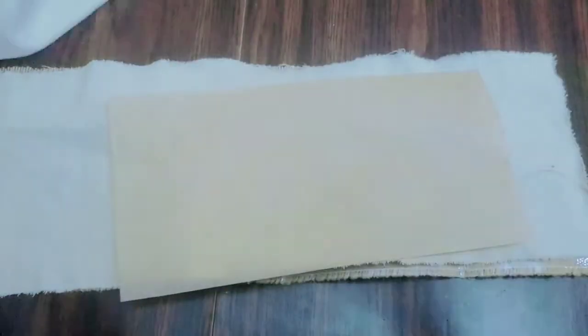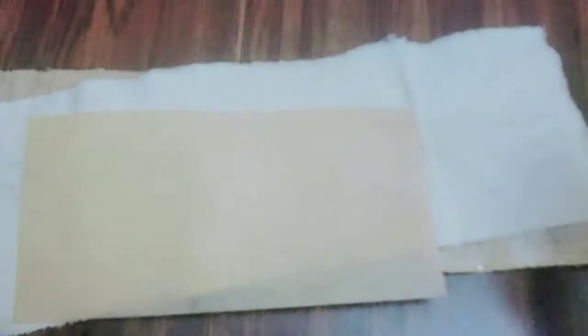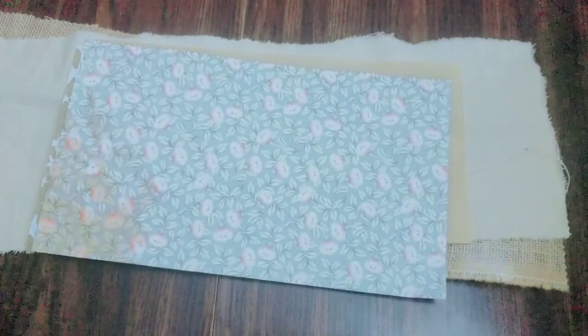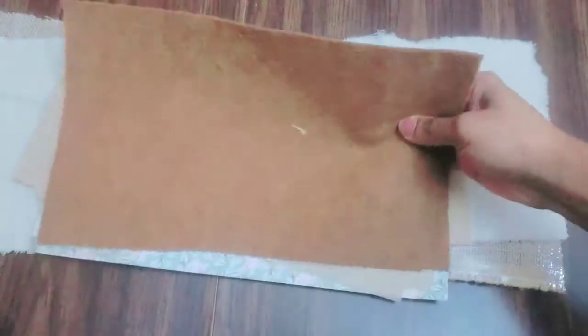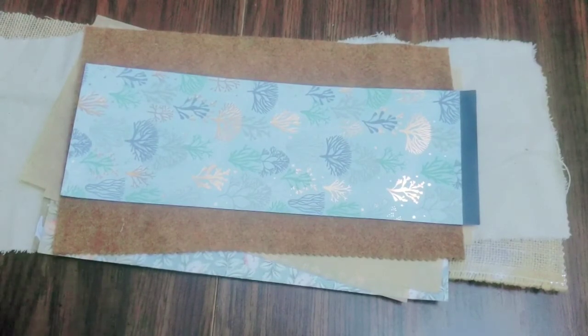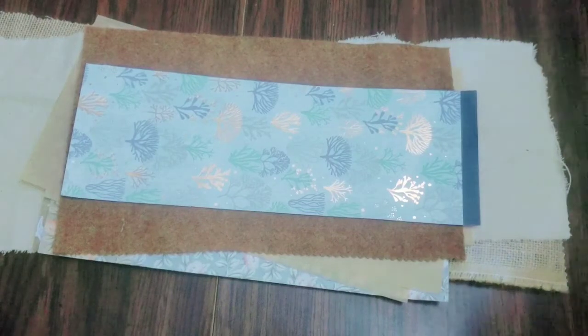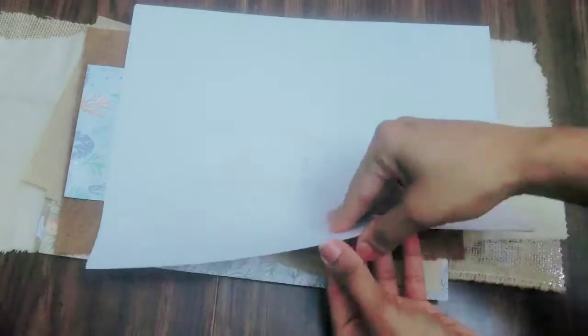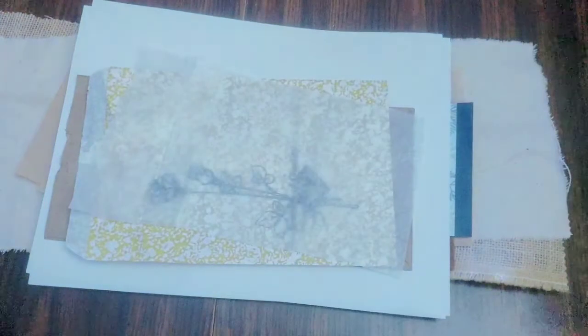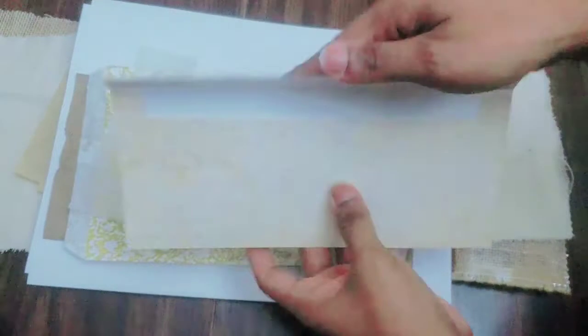Here's a scrap of canvas, a deli sheet — natural brown deli squares that I used to package my sweet potato pies this past Thanksgiving — some scrapbook paper, some more scrapbook paper that was naturally distressed, some more deli sheets, a piece of brown felt which is a scrap, some more scrapbook paper, a brown paper bag, a jewelry bag, some tissue paper which I actually forgot to use for this project, and an envelope.